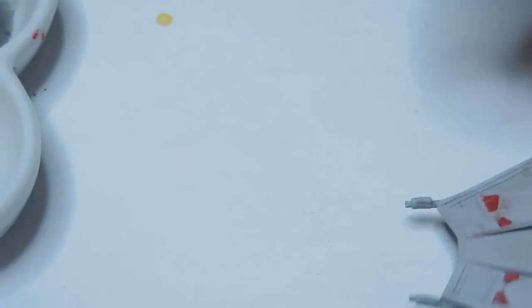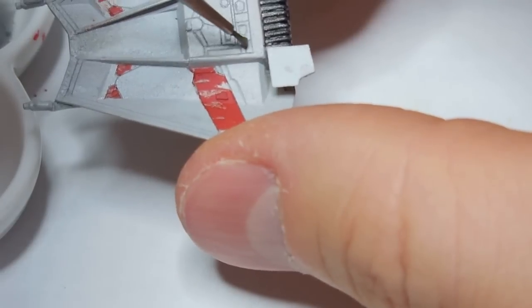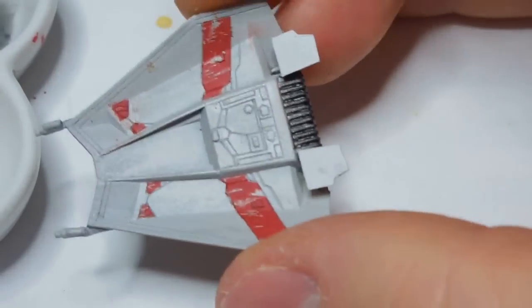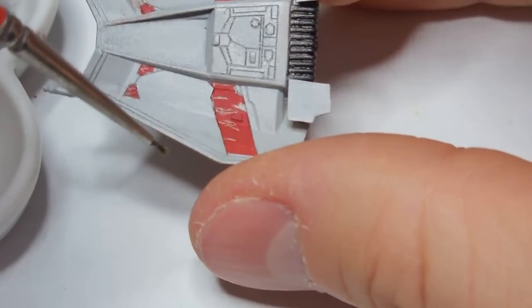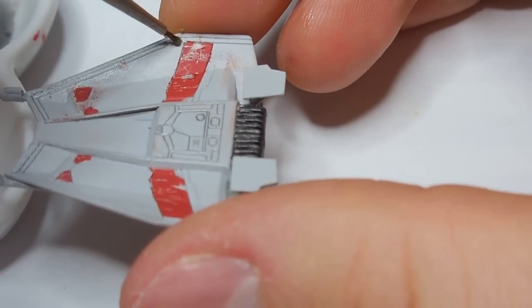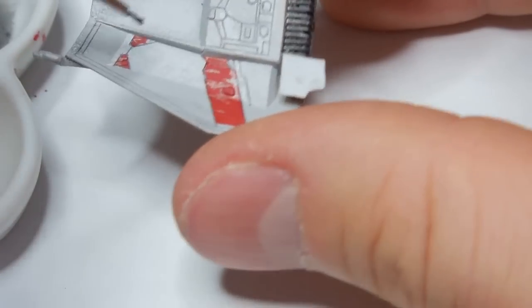Let's just continue to put this down. Panel lines are auto-filling really well — I'm very happy with what's going on here. It's not really that glossy in the front unfortunately, but panel lines are auto-filling rather well nevertheless. Very nice.